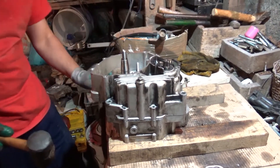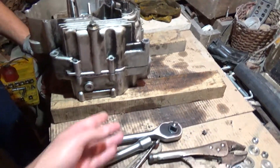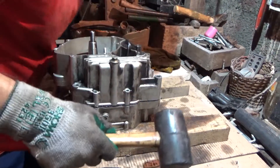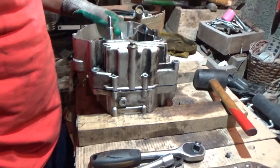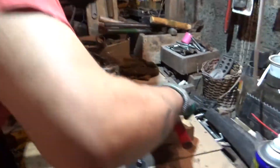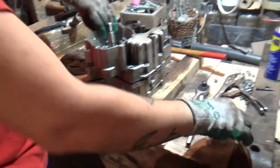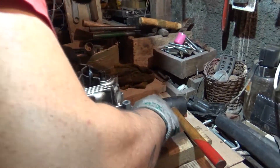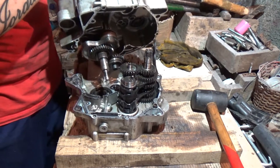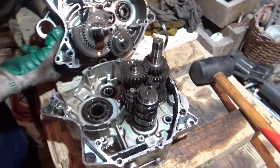It seems to be popping out, not quite. Very gently, I'm going to try. I'm going to try to pull it out. Finally we got it open. I'm going to set it here aside.